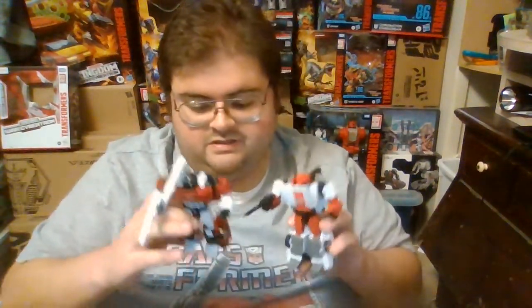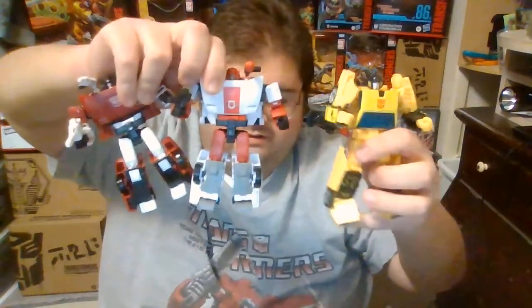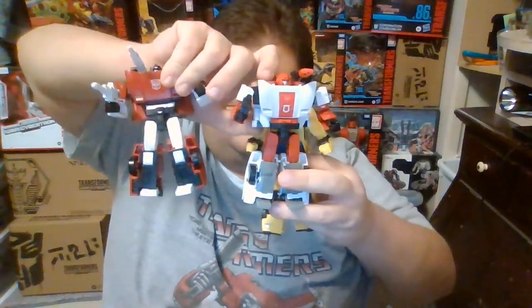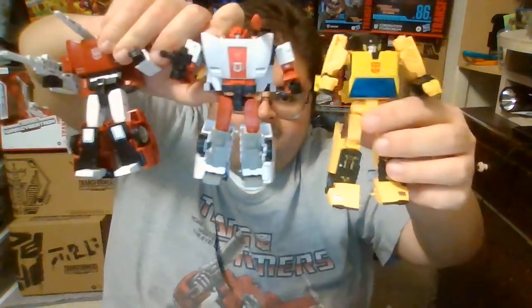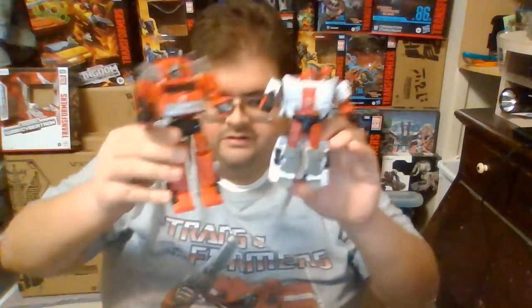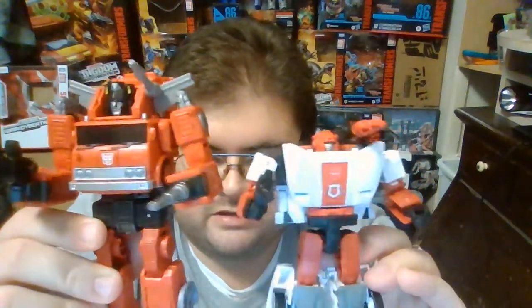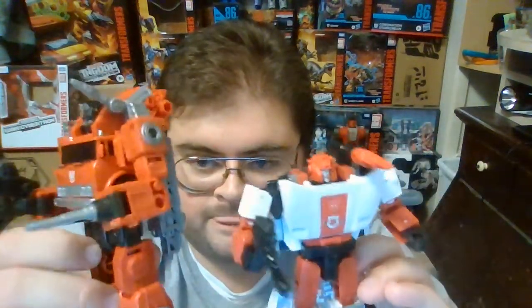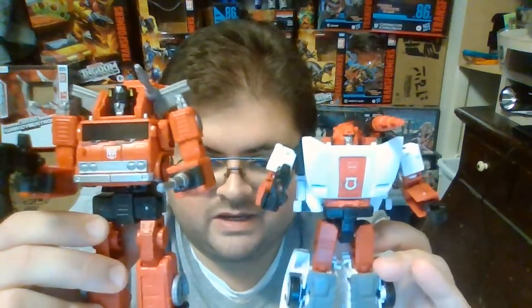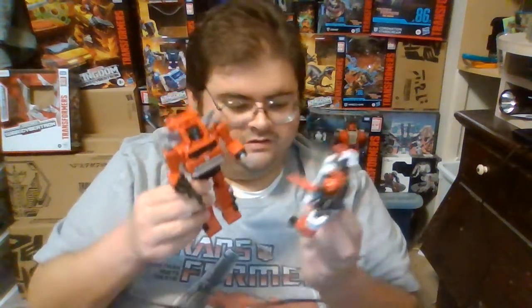Overall, I am just thrilled to finally see Red Alert and Sideswipe standing next to each other. For one last quick size comparison, here is Kingdom Red Alert next to Earthrise Sunstreaker — so here are all three of the Earth Mode Lamborghini Autobots standing together. I'm pretty excited to finally complete the trio of Earth Mode Lamborghinis. And for one last size comparison in Robot Mode, here is Kingdom Red Alert next to his partner Kingdom Inferno — the two members of the Autobot Fire Department, all geared up and ready to lead the charge against the Decepticons.